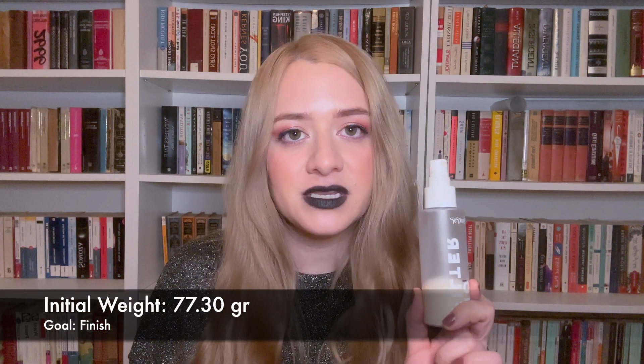Next I have my No Filter Setting Spray by Colourpop. I actually don't like this — I know people rave about it, but I don't feel it's effective at keeping makeup on. I have very long days and need a setting spray that holds for 10 hours. I don't particularly love it, but I'm almost done with it so I think it'll be finished in a few months. I won't be repurchasing once it's gone. Its weight at time of rolling in is 77.30 grams.